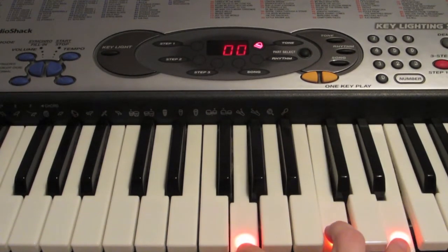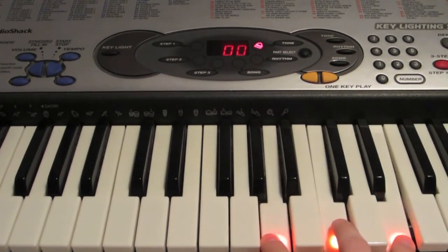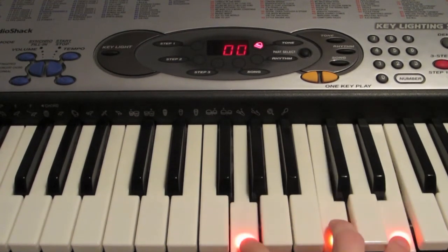One, two, three, four. One, two, one, two. Then back to one, two, three, four.